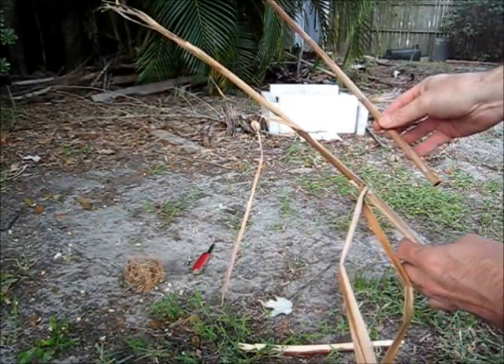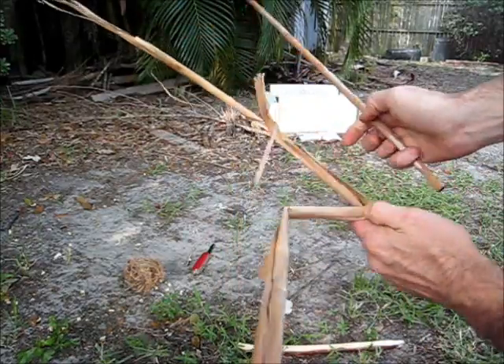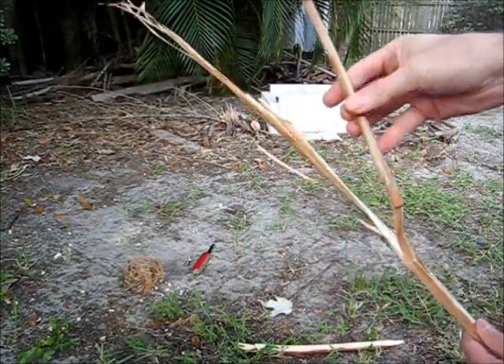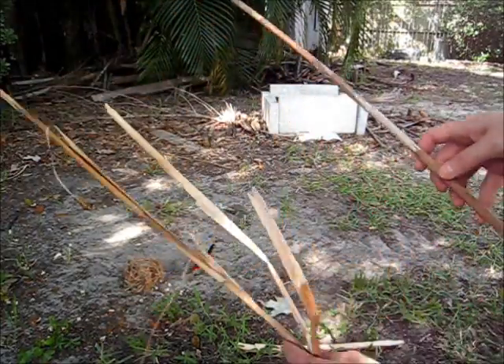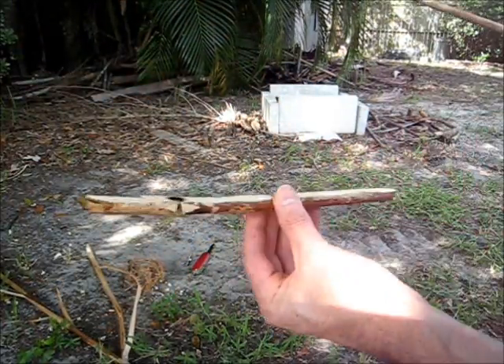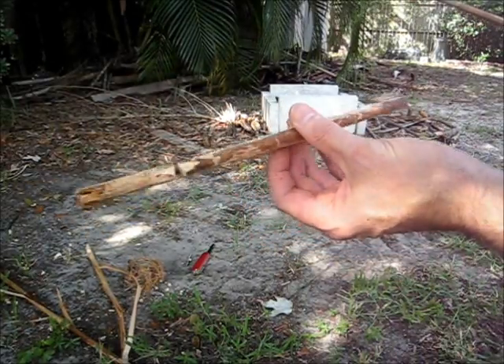Okay, again, let's see about giving the hand drill a try again today. I'm going to be using Cattail as a spindle, so it looks a lot like this. Here's the spindle itself, and I'm going to give it a go on a piece of Yellow Pine — Long Lake Yellow Pine for the fireboard.